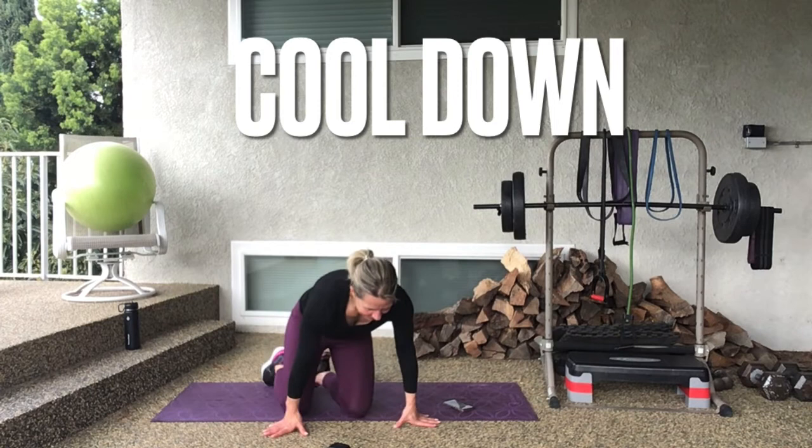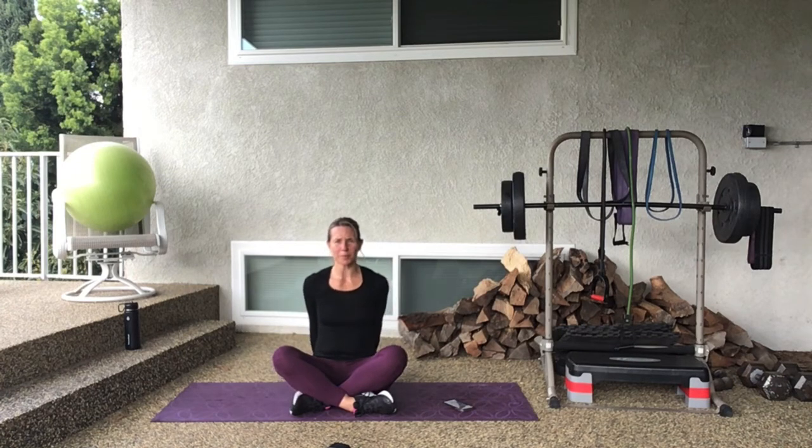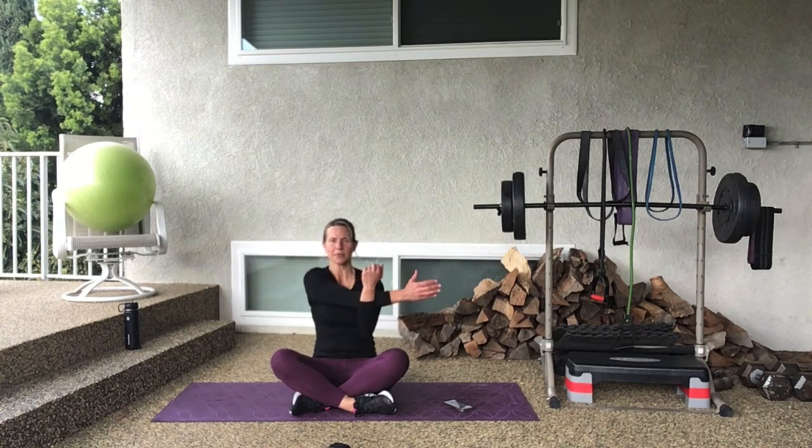Have a seat — here we go. Take the hands behind you, clasp your fingers, and open up the chest. Draw the knuckles to the floor, drive the shoulders down and back, and open across that chest — so good. Take a deep breath in, exhale. One more time, breathe in, exhale. Now take one arm out and bring it across your chest — feel that shoulder release away from your ear, feel that chest expand. Stand taller, give me your best posture.